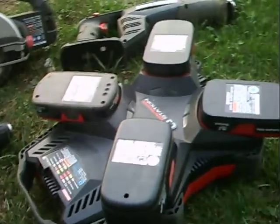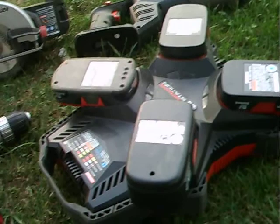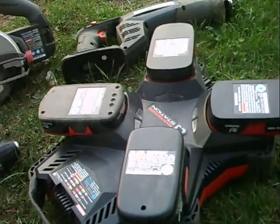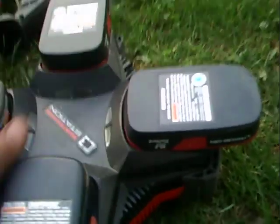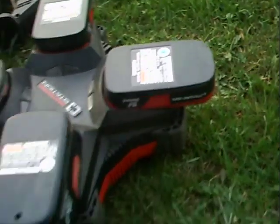I could go get a two-stroke weed eater or whatever, but I don't have a lot of storage, so it makes it handy to have all one kind of power platform. With this, I'm guessing I'll probably do all of my weed eating with four batteries, especially if I get another lithium battery.